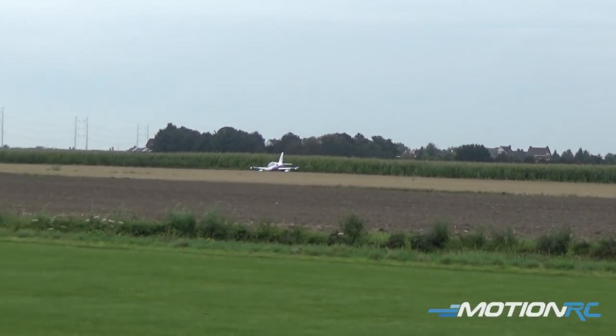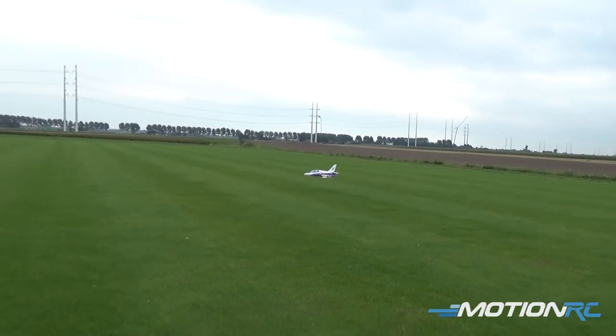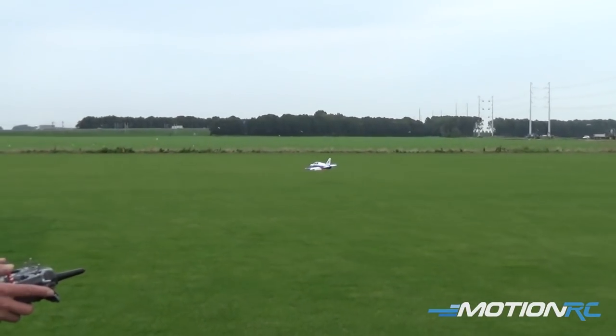A bit more power this time. Look at that. Powering out.